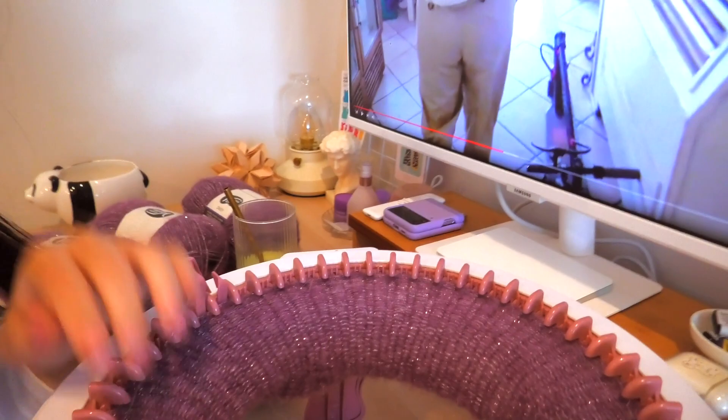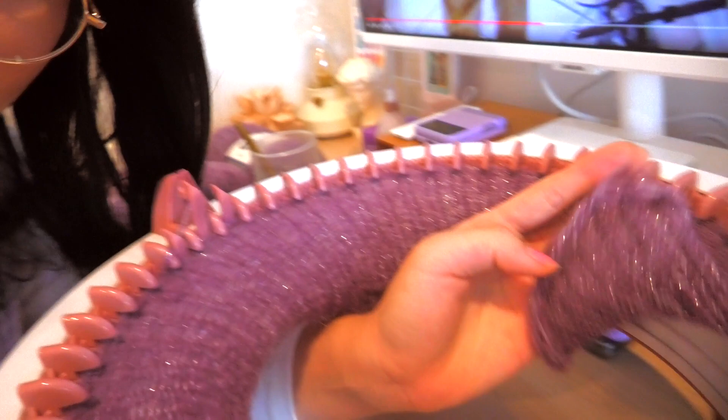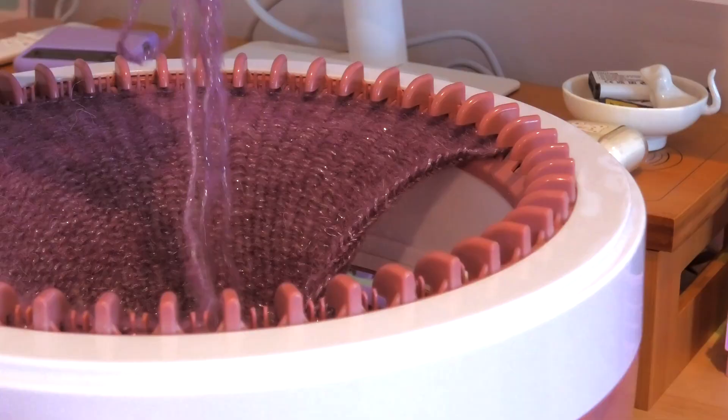Guys, look at this — it's actually so pretty! I love how that looks. The sparkles are coming through so well. Oh my god, this is making me so happy.